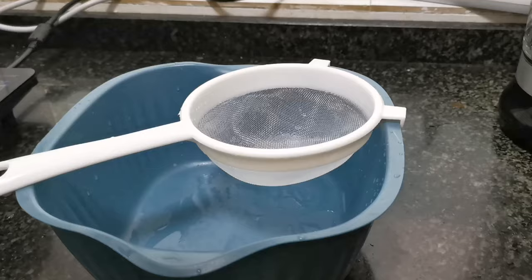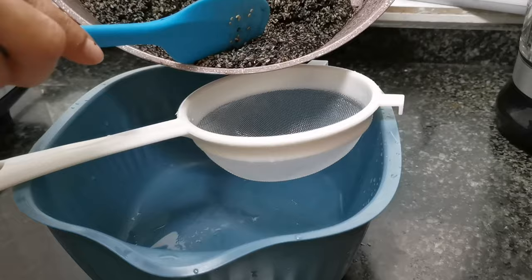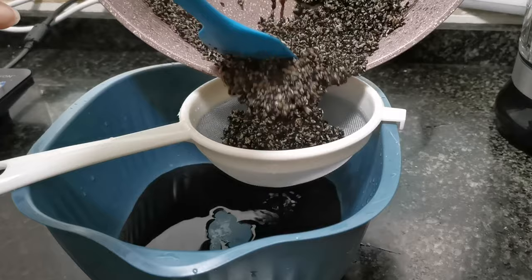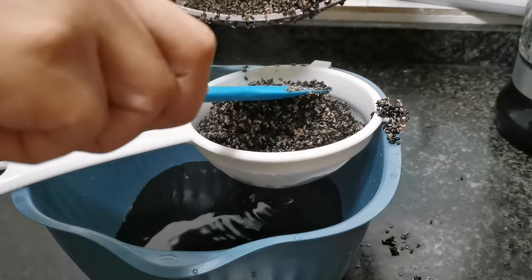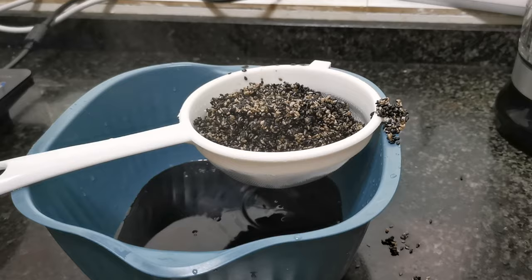Now we proceed to draining out all the remaining liquid in the pot so we can move on to blending, mashing, or pounding — anything to get the seeds into a paste. This cooking liquid doesn't need to be thrown away; you can use it to prepare other food or to blend the sesame seeds.